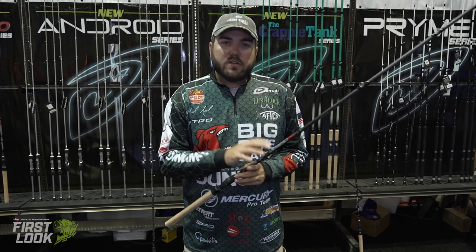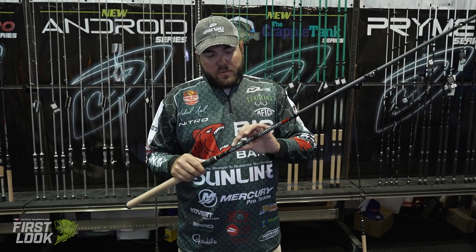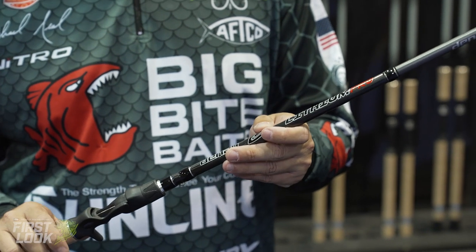Hey guys, Michael Neal here at ICAST 2021 in the Denali booth. I want to talk to you about the makeover that the lithium line of rods has gotten. You can remember a lot of this had a lot of silver on it — it was a lot more of a bling type rod. We got rid of all that and just went back to a straight black finish.